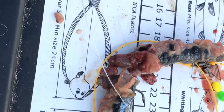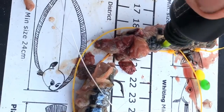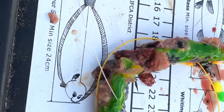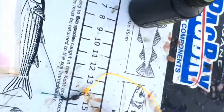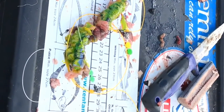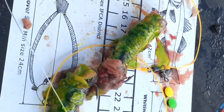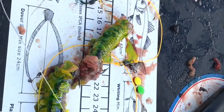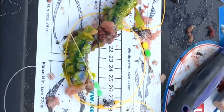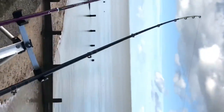I'm gonna put a bit of this Sea Slant on, try and do it one-handed. Just a bit of that there, give it a little rub. Hopefully I'll be showing you results - I'll be interested to know if this out-fishes the other rods. If it does, maybe it's the Sea Slant. We shall see.